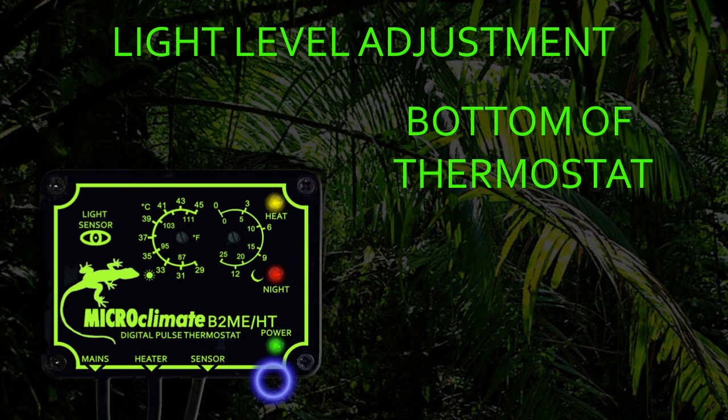The nighttime drop mode can be disabled if required by setting the drop temperature to zero. Then, irrespective of what the light level is set to, the thermostat will control at the daytime setting.